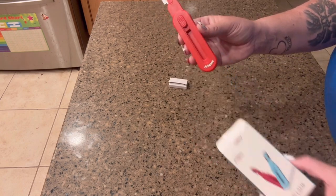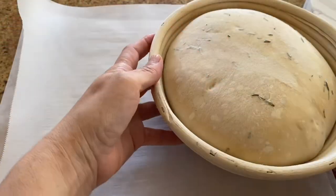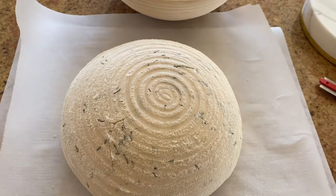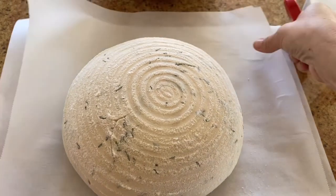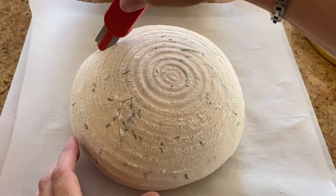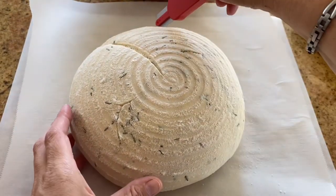It has easy storage because you can retract it down and store it in the box it came with, or put it in a drawer. Once your bread is done, you put it on your parchment paper and use the bread lame to start making little designs — and as you can see, it scores pretty nicely.